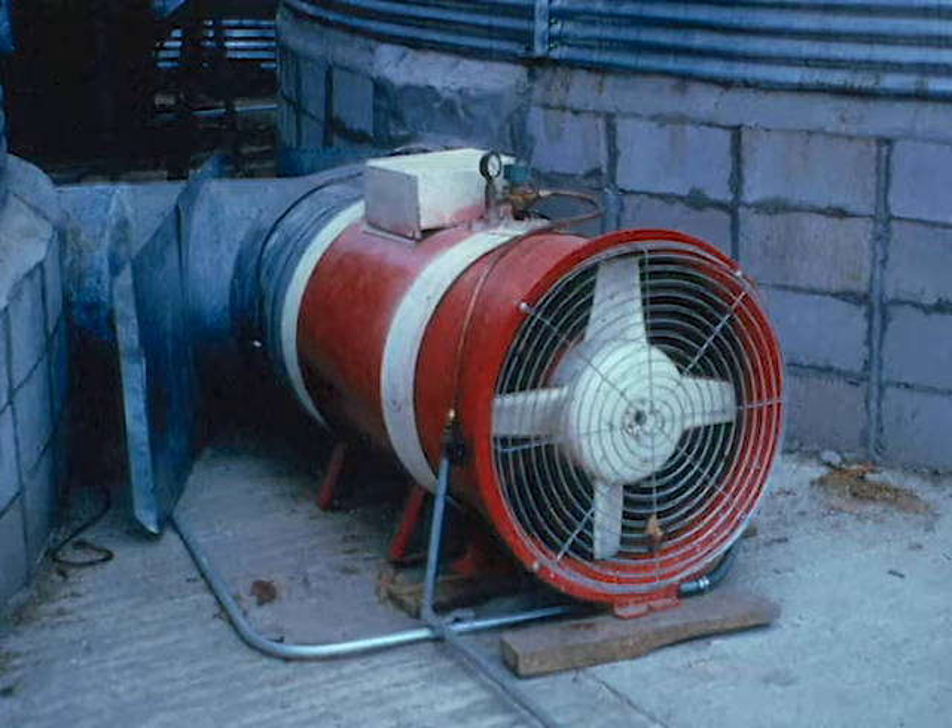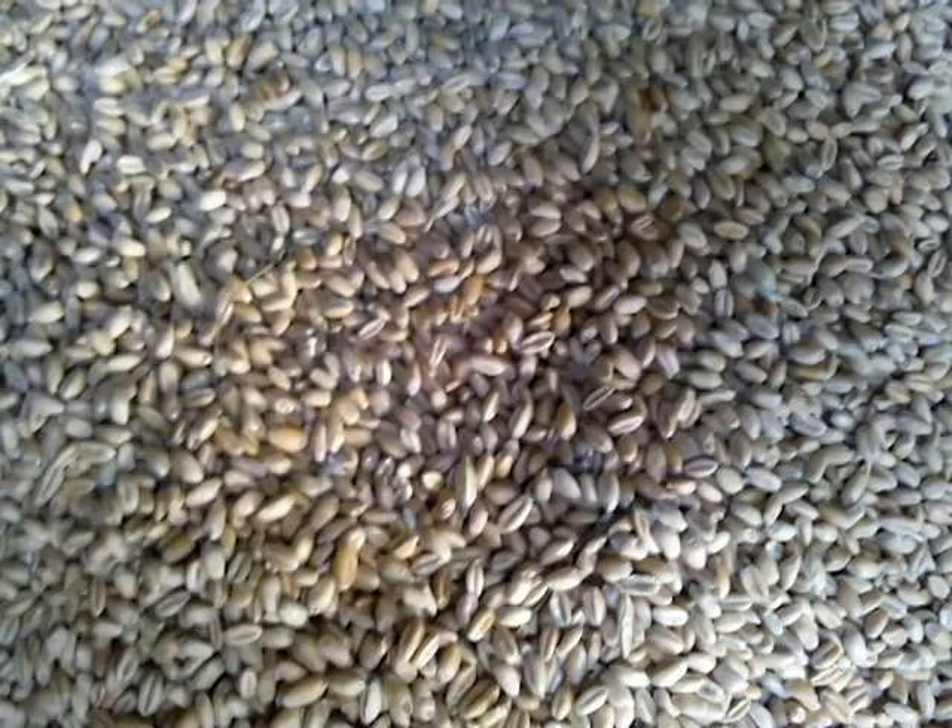As soon as we put corn in, on the first cool nights, we try to run the fans and start cooling that grain just as fast as we can, and of course we create an environment that the insects don't like, which slows down insect growth and expansion.